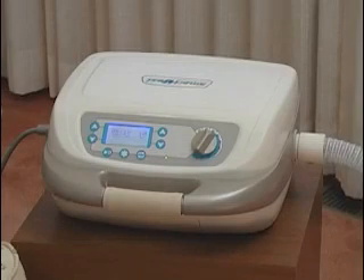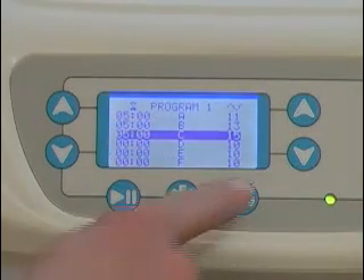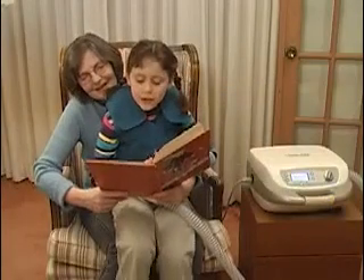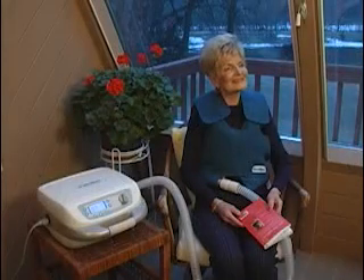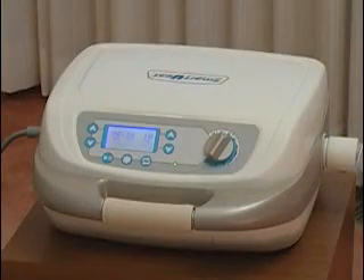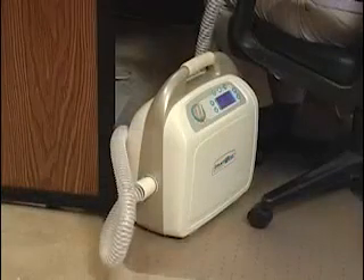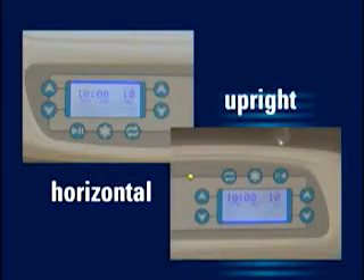The heart of the SmartVest Airway Clearance System is the Pulse Generator, which features a memory function that saves your individual treatment protocols. This allows most young children to use the device with minimal parental supervision and requires less attention from users to complete each treatment correctly. ElectroMed has also designed the SmartVest Generator so that you can operate it in a horizontal position or in an upright position, with both orientations always allowing you the same view of the display.